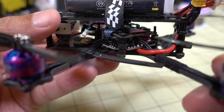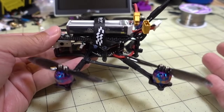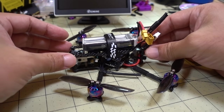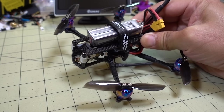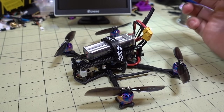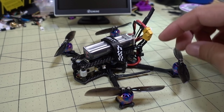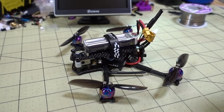The components in there are basically two boards, a nano camera, and 1105 motors — not a lot of weight. Anyway, let's get right to the flight. I'm sure you guys are interested. This is a prototype, not a very good tune, but you get to see a different pilot — a much better pilot than me — flying this around. Hopefully you'll enjoy the flight.